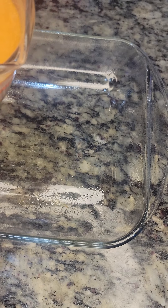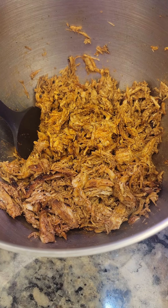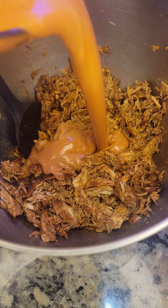Add a thin layer of our sauce in the bottom of the casserole dish. Then take about half of what's left of the sauce and mix it in with the chicken.